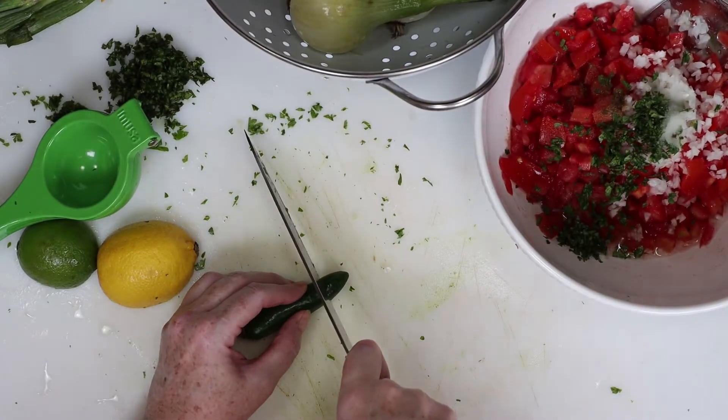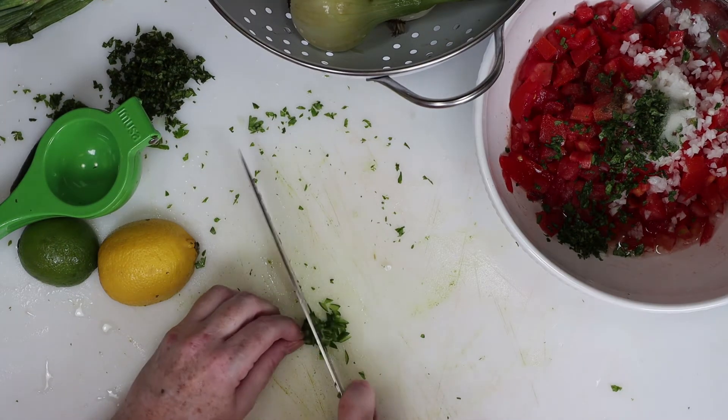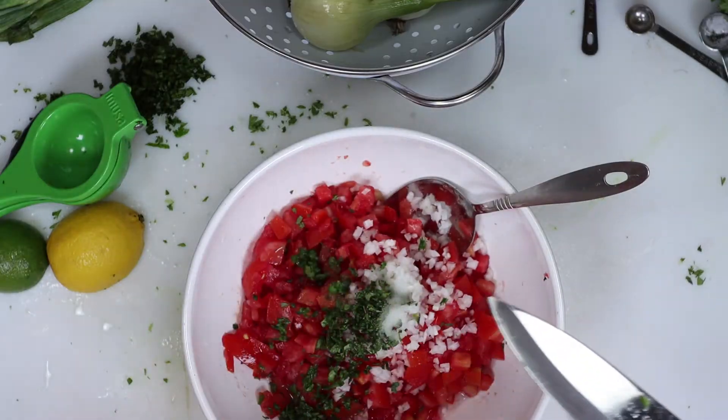And now the jalapeño — I'm a wimp, and I don't like my salsa too spicy, so I chopped off the tip of the jalapeño, and then I diced it into very small pieces. Then we'll add it to our bowl.